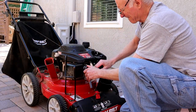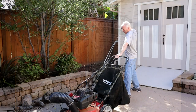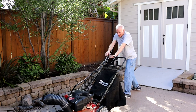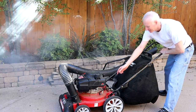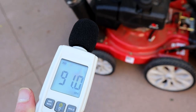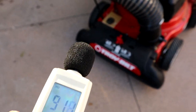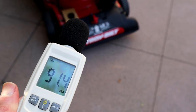Once assembled, I removed the spark plug, checked the gap, added the included engine oil, and fueled it up. First-time starting took about a half dozen spirited pulls of the start cord before it came to life. A big blue cloud of smoke rose from my backyard as it burned off the shipping oil. The first thing I noticed is that this unit is loud — about 90 dB by my sound meter. It's not louder than any other gas-powered mower, but since I converted to an electric mower several years ago, the roar of a gas engine is a bit of a shock.